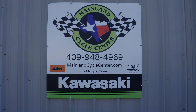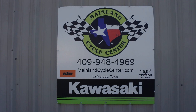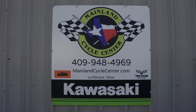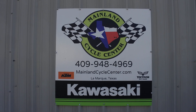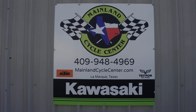We are Mainland Cycle Center, located in La Marque, Texas, about 30 minutes south of downtown Houston just off I-45. You can find us online at MainlandCycleCenter.com or by phone at 409-948-4969. We'd love it if you give us a call, shoot us an email, or even better, come on down — we'd love to help any way we can. Thanks for watching.